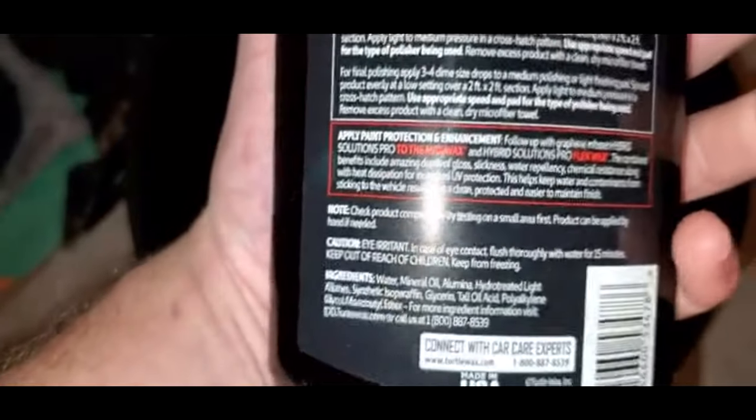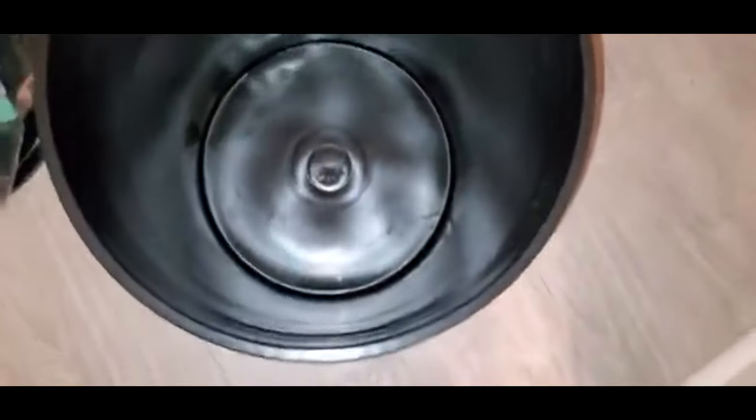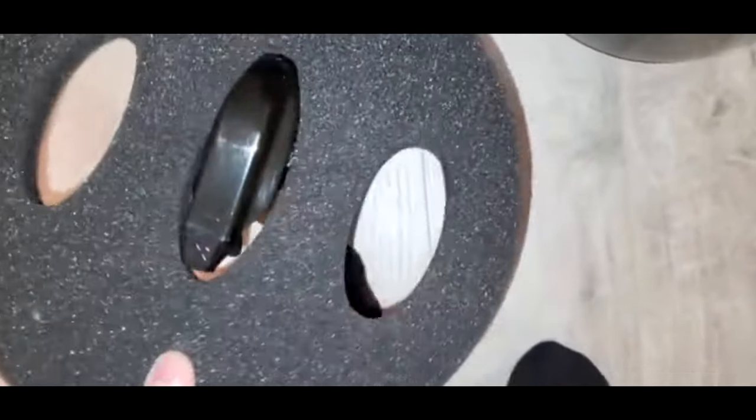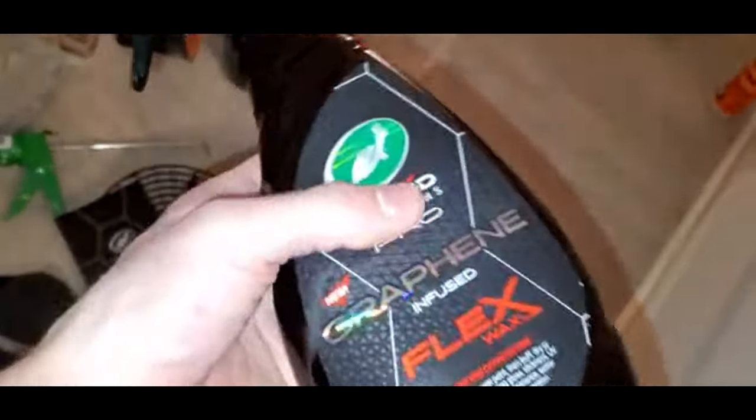That is so cool — that is awesome. One step, ceramic. And let me tell you, these bottles are nice. The packaging — let me try to get this one out. That is so cool. And then you've got your graphite infused Flex Wax. All ceramic based stuff, and that is just cool.